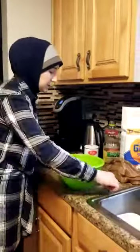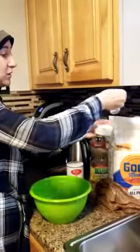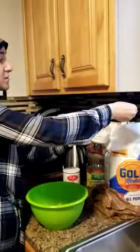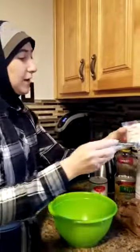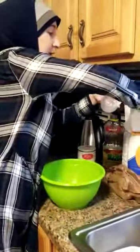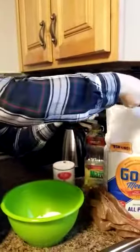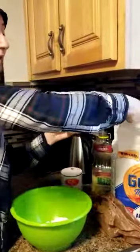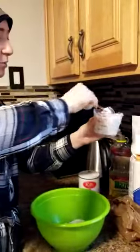First we're gonna start with flour and we need two cups of flour. There you go — one cup, one full cup. We're gonna put it inside here and now we're gonna fill the other cup. You can do it by yourself, or we can do it with your mom or your older sister — they can help you do that.